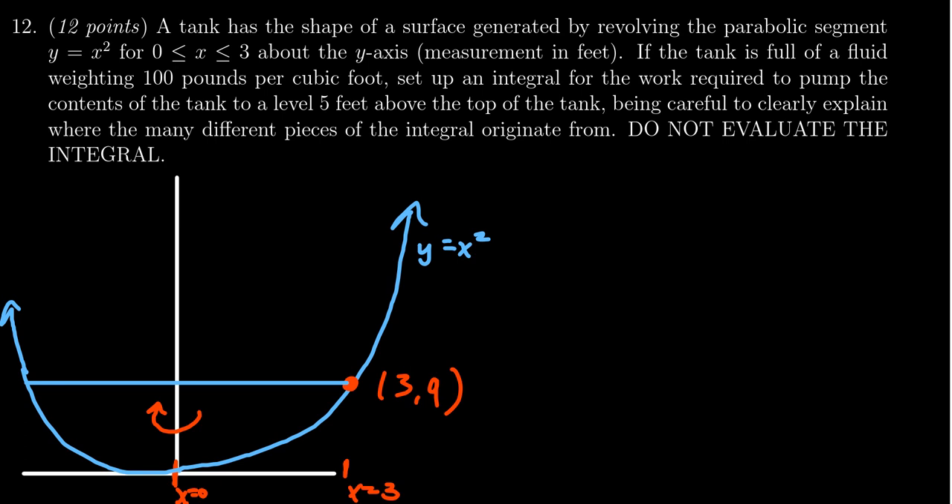If the tank is full with a fluid weighing 100 pounds per cubic foot, let's notice that's not water, but it is something. Notice the units here: we're using feet and pounds. We don't need to multiply our results by 9.8 because with scientific units you often measure mass, and mass is not a force. With standard units, pounds is already a force — it already has gravity built into it. So it's going to be 100 pounds per cubic foot.